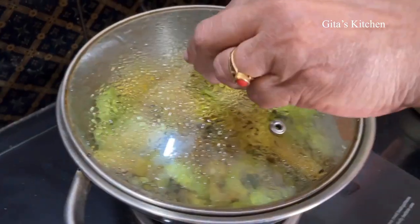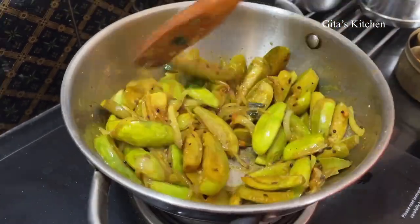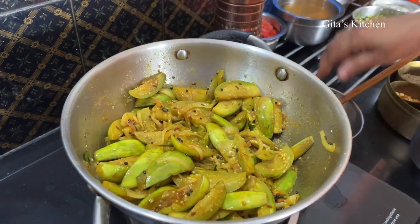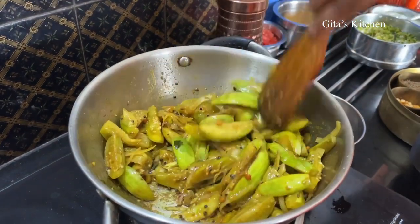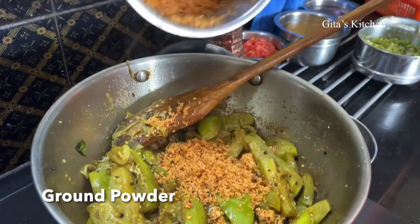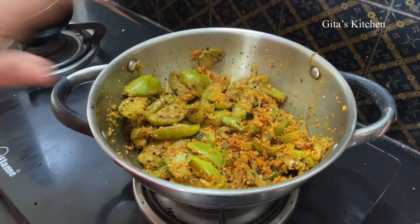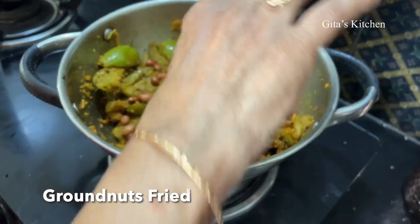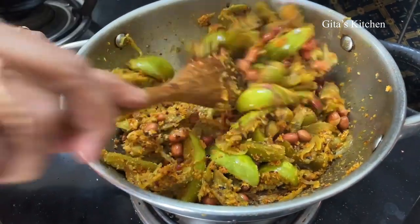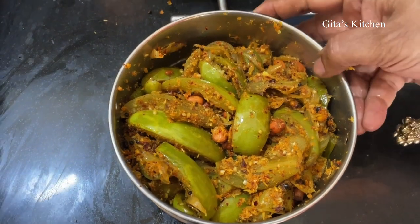Let's have a look at the brinjals. Just fry for another 5 minutes more. Now you can remove the lid and cook on an open flame for just another 5 minutes. The brinjals are well fried now. We will add this powder of grated coconut and red chilli, mix it well, and switch it off. Finally, add in these roasted peanuts — they add a lovely crunch to this brinjal fry. You will really enjoy the taste. Perfectly delicious brinjal fry with the crispy crunchy groundnuts, now ready.